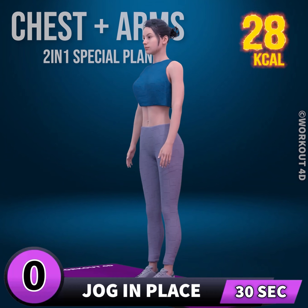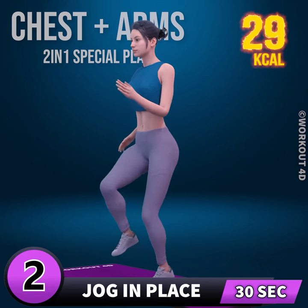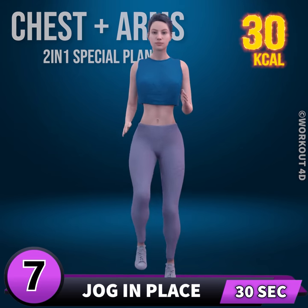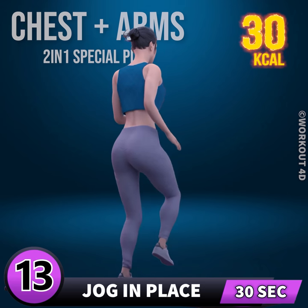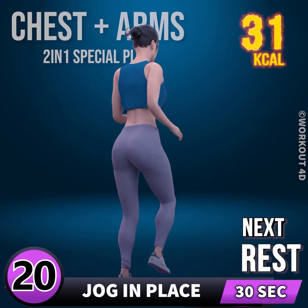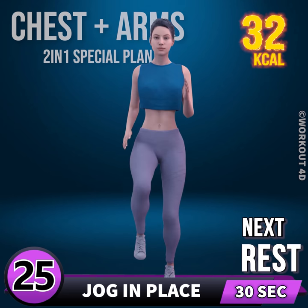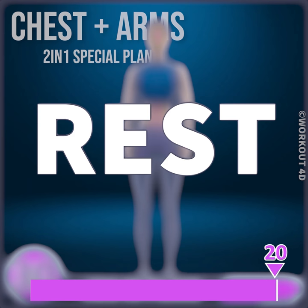Next exercise is jog in place in 3, 2, 1, go! 1, 2, 3, 4, 5, 6, 7, 8, 9, 10, 11, 12, 13, 14, 15, 16, 17, 18, 19, 20, 21, 22, 23, 24, 25, 26, 27, 28, 29, 30. Rest time!